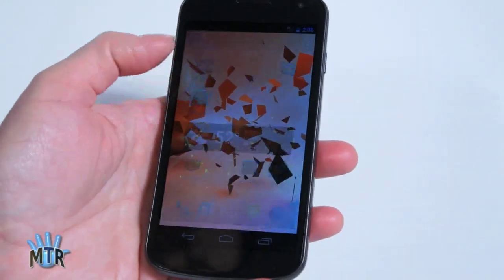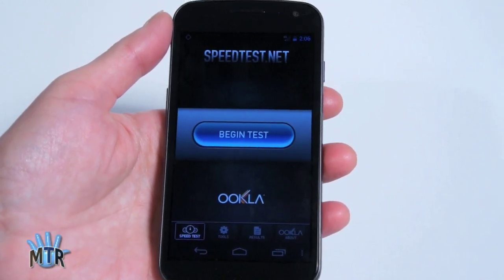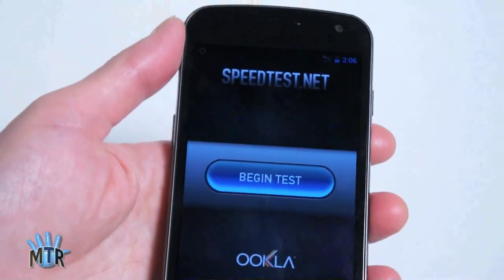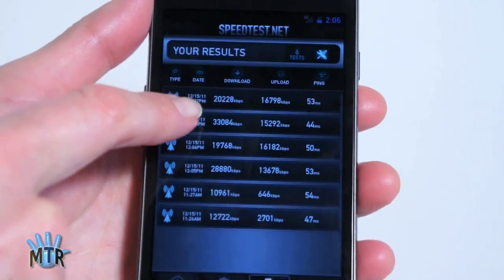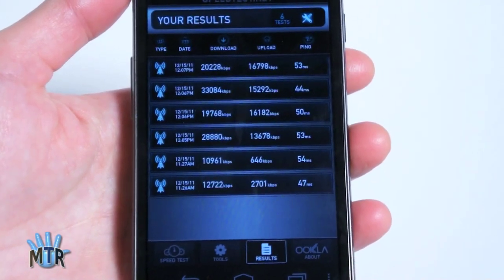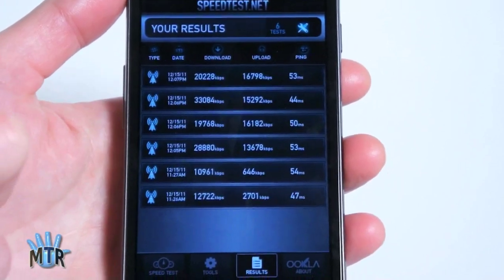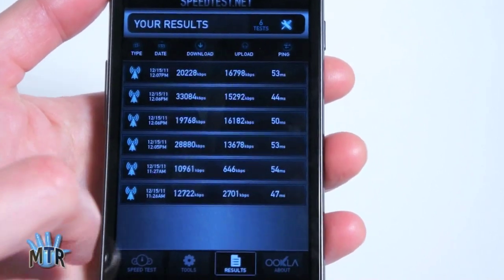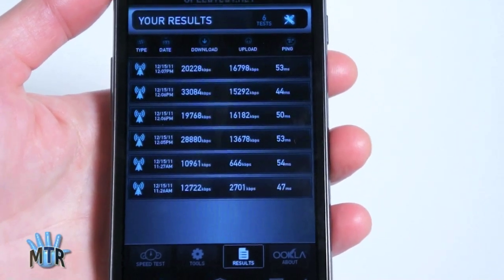Data speeds: rocking. Here in our offices we have just one bar of LTE — probably about a 100 dB signal, not so good. But we drove around the Dallas area to see some better speeds. With about a 76 to 84 dB signal, we got some phenomenal speeds: 20 megabit down, 33 here, almost 20, 28. And upload speeds of 16.8 and 15 to 16. Back here in our offices with barely any signal, we still got pretty respectable download speeds — 10.9 and 12.7.